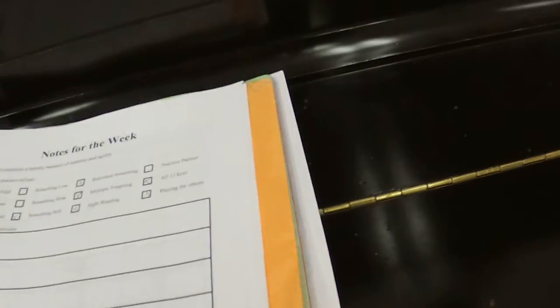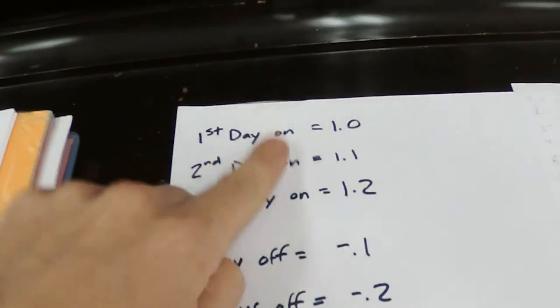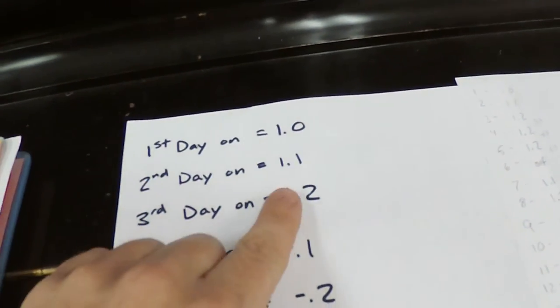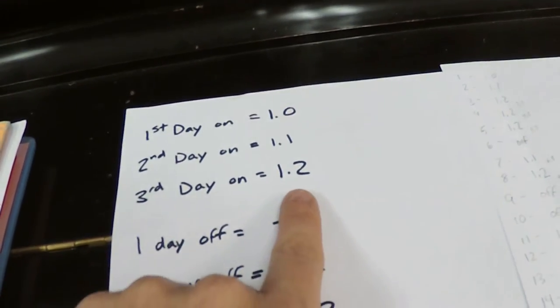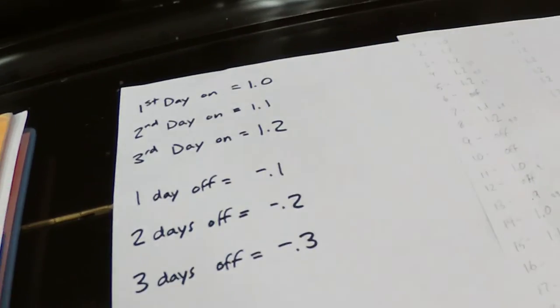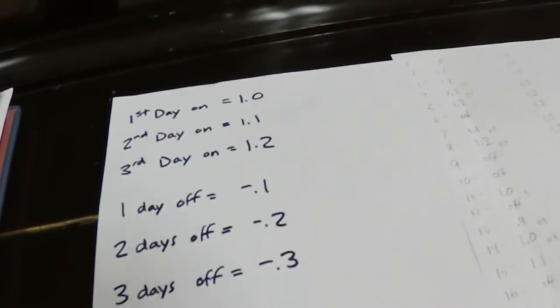This is not any kind of perfect science, but imagine: the first day you practice, let's say you get a 1.0 level of productivity. Then you practice two days in a row and the next day you get a 1.1, and the third day a 1.2. These numbers are highly hypothetical, but it's just to show a mathematical pattern where practicing multiple days in a row can really have an effect on what you do.